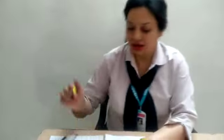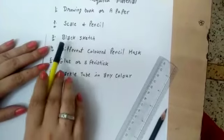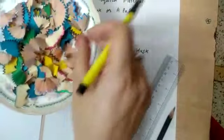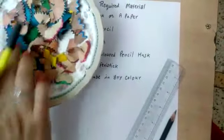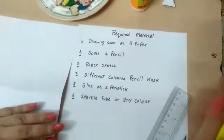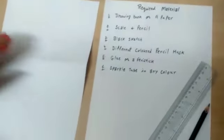Good morning students. Today I am here to teach you how to make a colored butterfly with different pencil husks. For this butterfly, the required materials are: drawing book or paper, scale and pencil, black sketch, different color pencil husks, glue or fabric stick, and sparkle in any color which you have at your home.